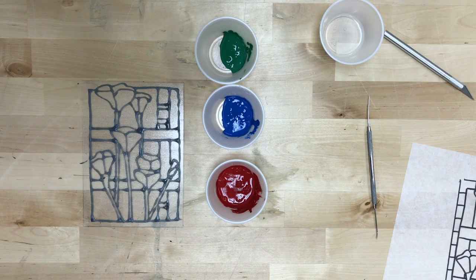Once you have it cleaned up, we are going to add clear glue to each of our tins with the paint inside of them. As you can see, there's not a lot of paint, but the glue is going to make up the majority of it. I have divvied up my clear glue into the green, the blue, and the red, stirred those up with a toothpick, and then we are going to use our paintbrush to color in the stained glass where we want it.